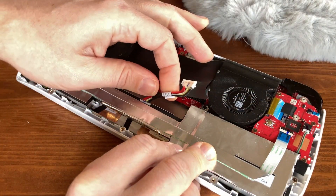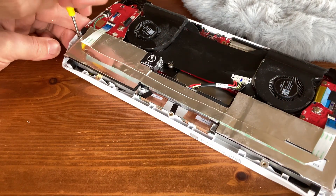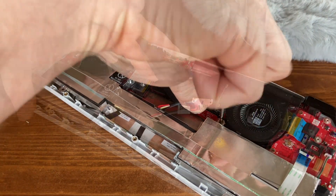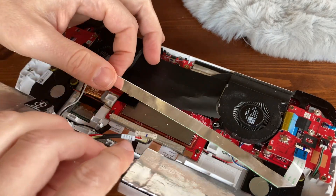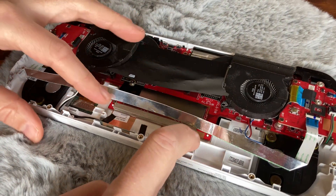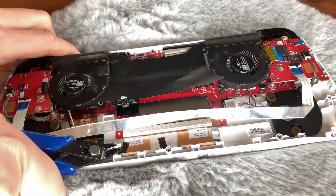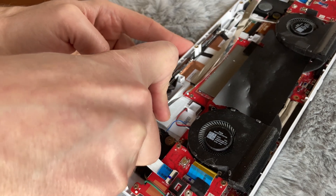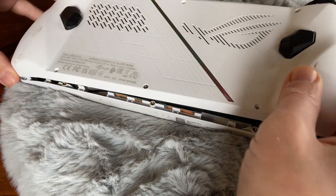To get to this point, we need to remove the battery and also carefully remove this cable from it. There are four screws that securely fasten the battery to the case, and then we can take out the battery, revealing two pillars that need cutting. Now that the cutting's done, we check if the battery actually fits, making sure that nothing digs into it.